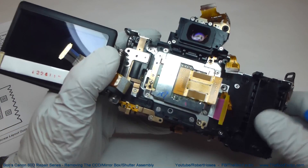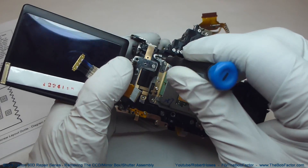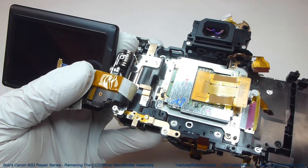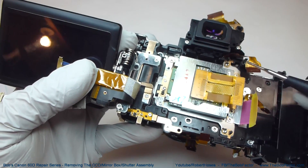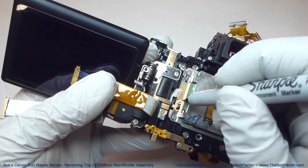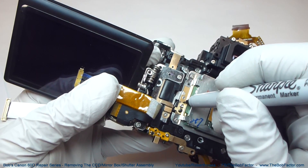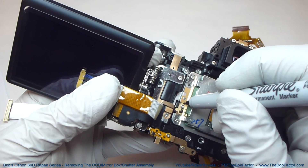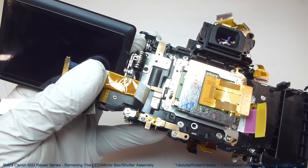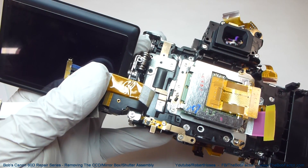We'll start by taking out the Phillips head screw first. Now, before we take out the three Torx screws, there's something we need to do first. We need to mark each screw on the top, and then put another mark on the plate below it. Then, before we take it out, we'll turn the screw all the way down and count the number of turns it takes to seat the screw.